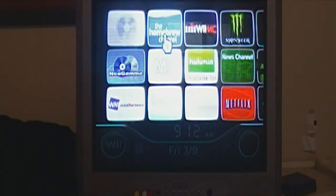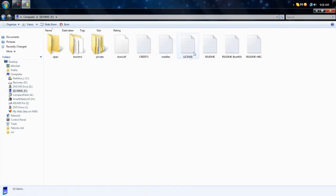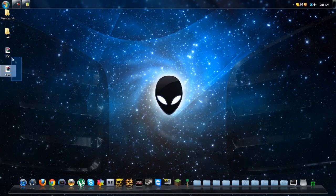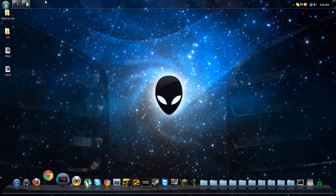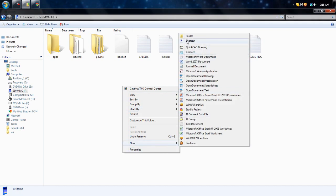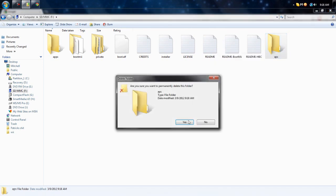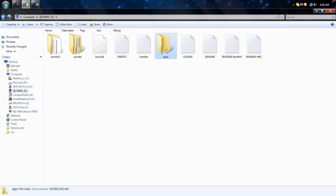I'll show you how to put apps on your Wii. Now that you have successfully backed up your Wii, make sure your SD card is in your computer. Go to Computer and open up your SD card. You'll find two files called 'keys' and 'NAND' — take them off your SD card and put them on your computer, because you don't want to clog up space on your SD card. Then open up a browser like Google Chrome and make a folder on your SD card called 'apps.'